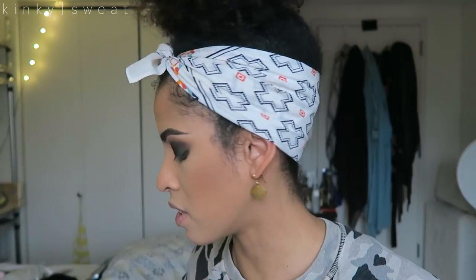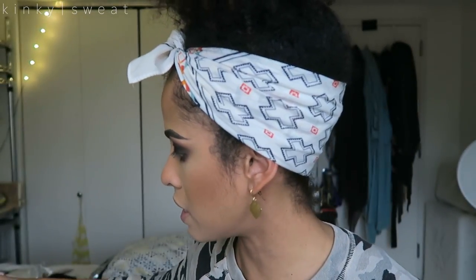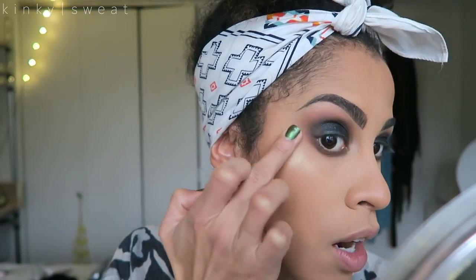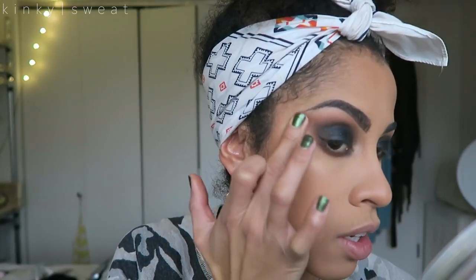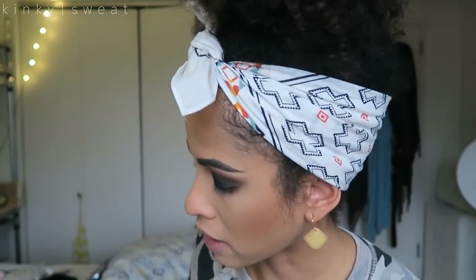And then we'll apply the lashes. On camera, it looks lovely. In real life, I'm not really crazy about how it's blending out. So I'm going to punch it in just to help it buff out a tiny bit. That's better. Let's see how it looks with fingers. Fingers might be your best bet, friends, just because of the texture of the product. It is cream to powder — perhaps that will yield better results.